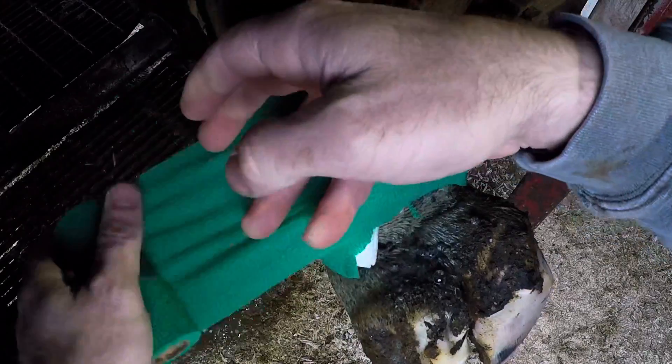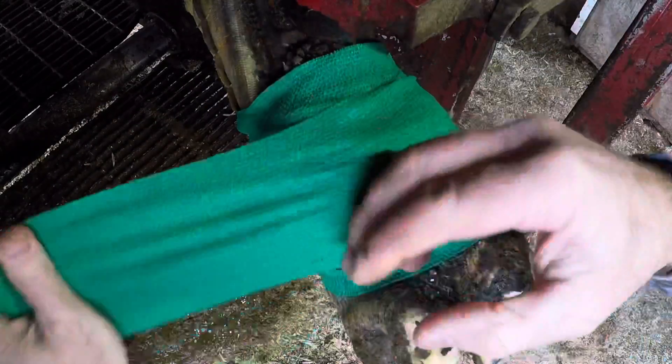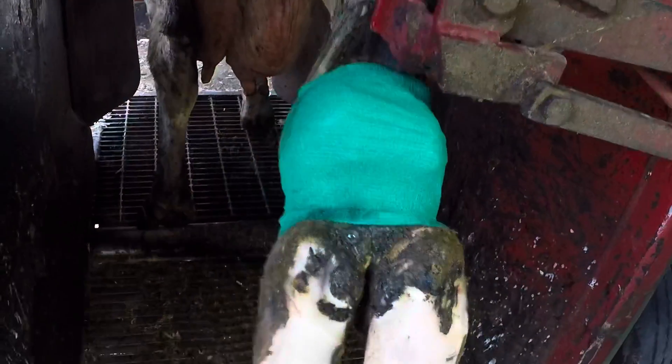A nice loose wrap is all it takes to keep this treatment in place, and this girl should be good as new. That's gonna do it for today, guys. Thanks for watching and we will see you all on the next one.